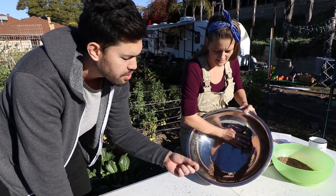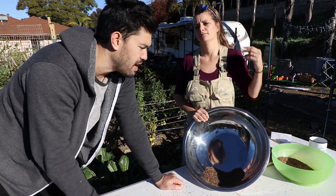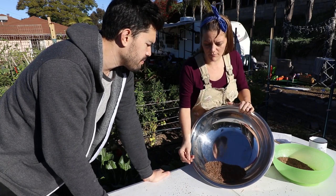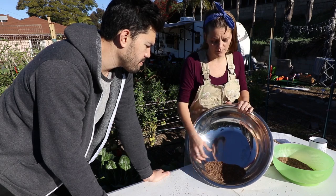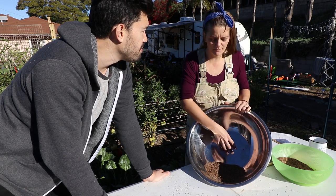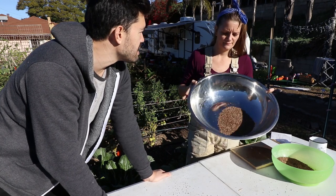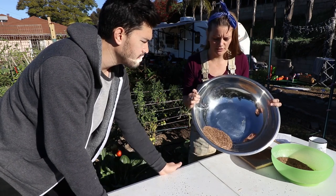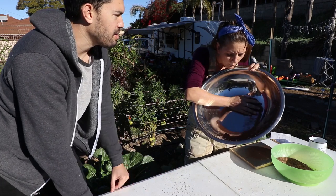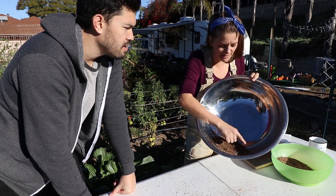You might lose some decent seed, but if it's lighter, we don't want it anyway. If you remember the other video when we were doing the water separation, it's the same principle just with air. You're gonna lose some, but you really don't want bad seed. By having the lighter stuff blow off, you'll have better quality seed — less of it, but your germ rates will be high. You want to know that what you're planting is what you're gonna get.